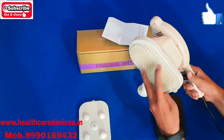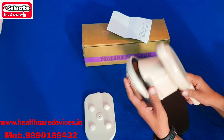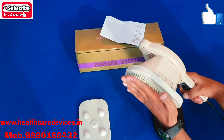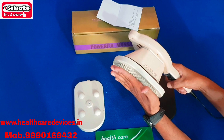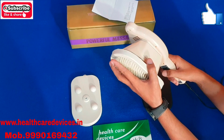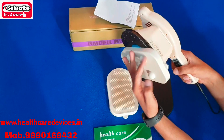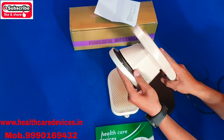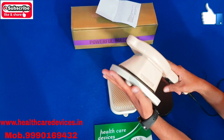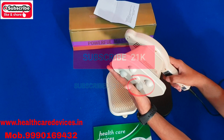We will put the attachment on first. Now we will put it on and it will vibrate. We will put the attachment on the case. Now we can use the attachment wherever you need to use it.